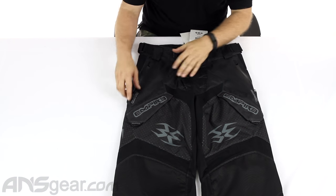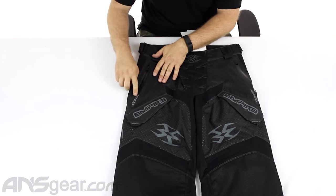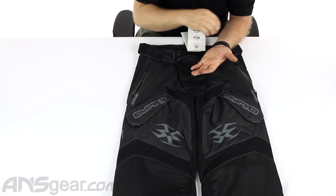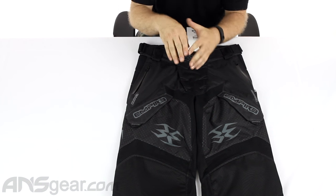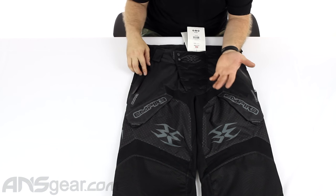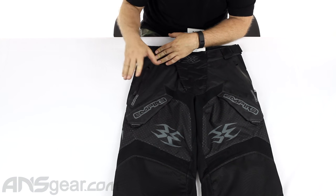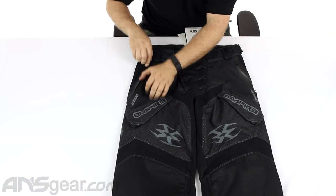On the outside here, these top pockets have a weather-resistant face to them. So when the zipper goes down, they come together and make a barrier to keep out the elements — whatever it may be: dirt, rain, mud, sand. So it keeps whatever's inside there nice and protected.